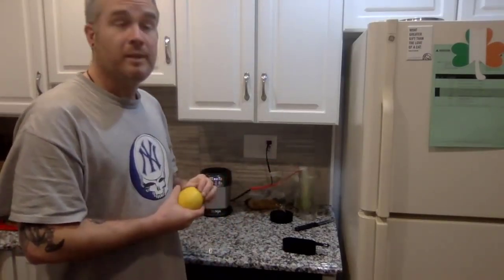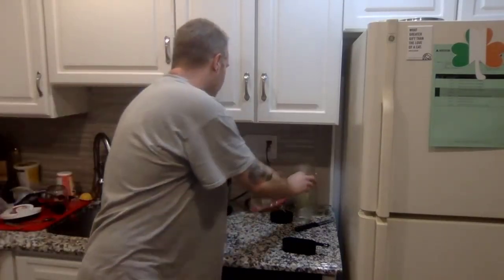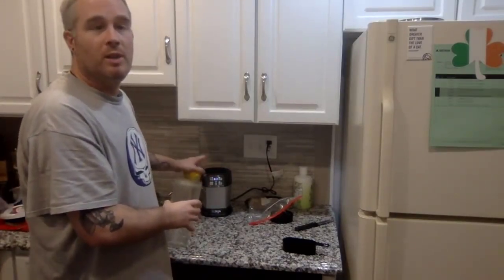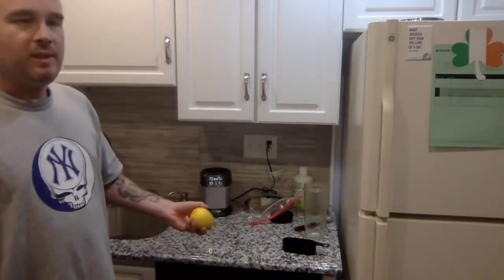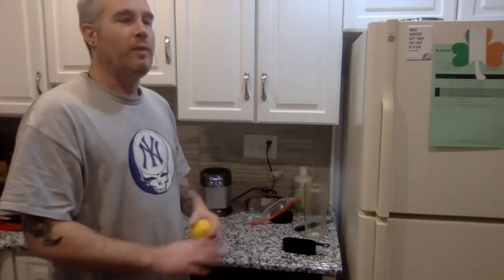For those of you that didn't see the first video — I use the Ninja bullet, the Ninja mixer. I have a Magic Bullet as well but I use the Ninja juicer. This Ninja juicer is absolutely fantastic; as you're about to see when I demonstrate, it's going to pulverize and liquefy everything that I'm about to put in there.